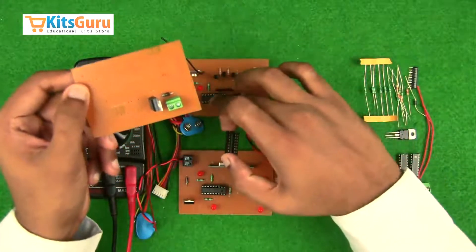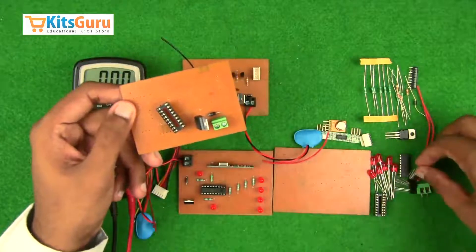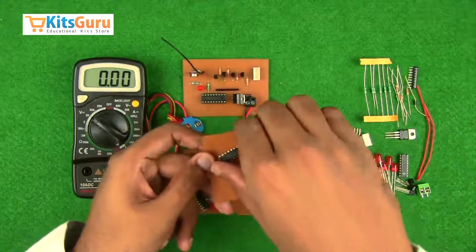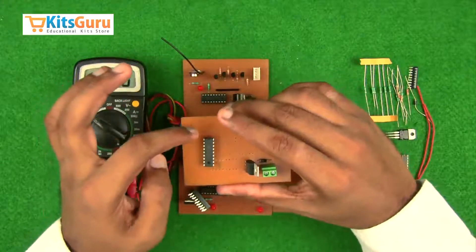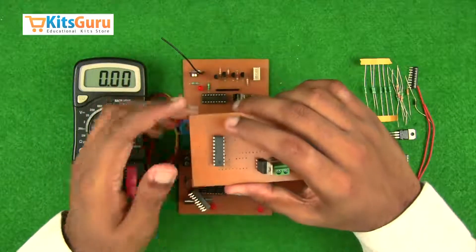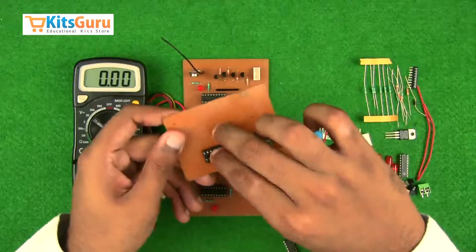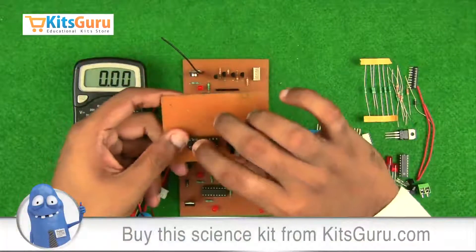We need to insert an IC base before the IC. When you look at the IC, there is a notch on the top — the pin to the left of the notch is pin 1, and you count the pins counterclockwise, so the pin on the right is pin 18. We fix an IC base before inserting the IC to protect it during soldering and to allow easy replacement in the future. While inserting, ensure the notch is on the left side — the IC base also has a notch which should be on the left.